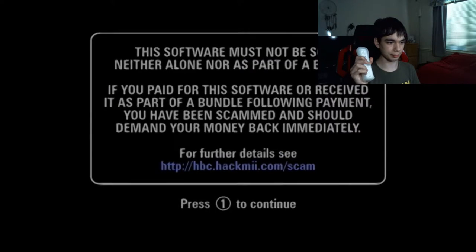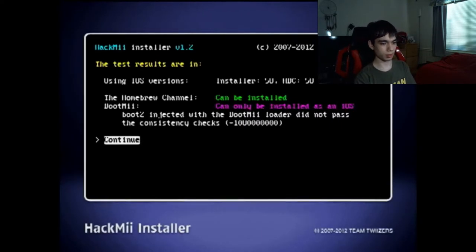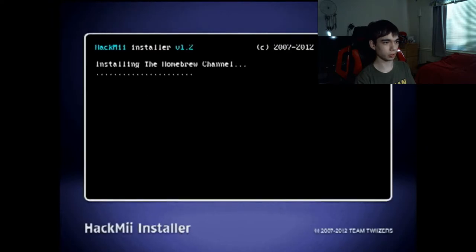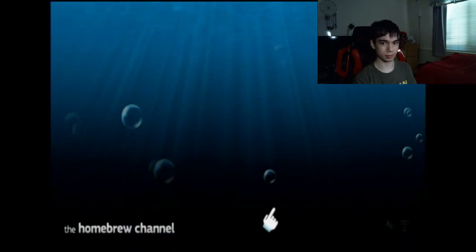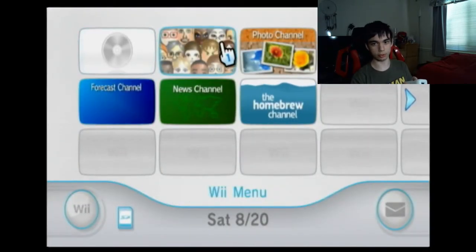Press 1 on your Wii Remote. Click Continue. Install the Homebrew Channel. Yes, continue. Installing the Homebrew Channel. Success! Continue. Now exit. Once you exit, you should return to — actually, we're in the Homebrew Channel now. And there you go — you can now launch Homebrew applications. You've got the Homebrew Channel on your Wii now.